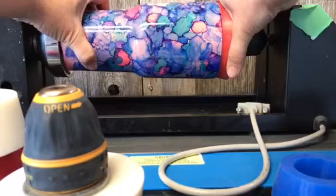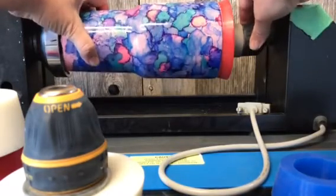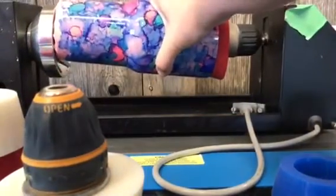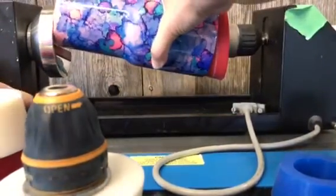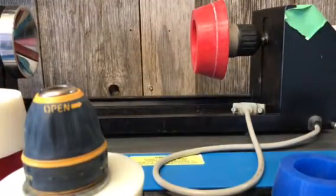So if you don't engrave your cup right the first time, you can start it again and it will actually start in the exact same spot. I noticed sometimes when using my metal cone that it will have just a tiny bit of slip on that rubber, and I can't start it again without it starting in a slightly different place.